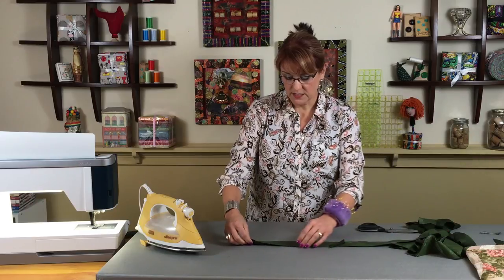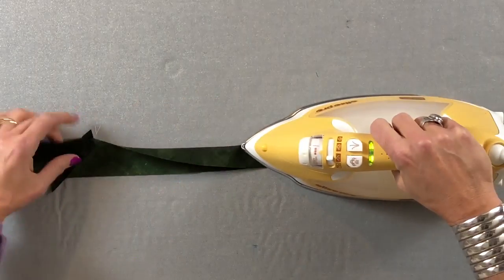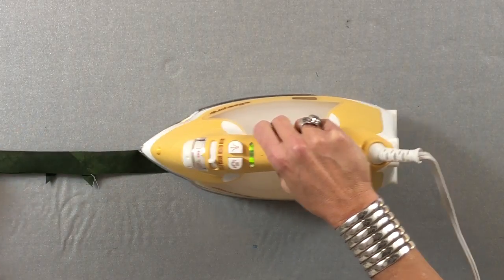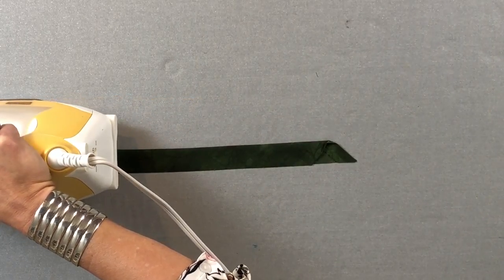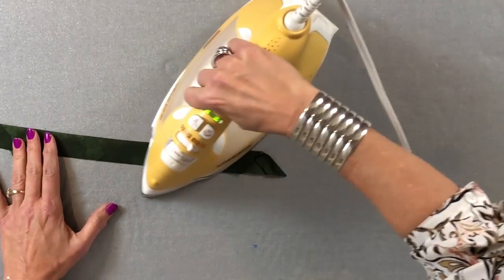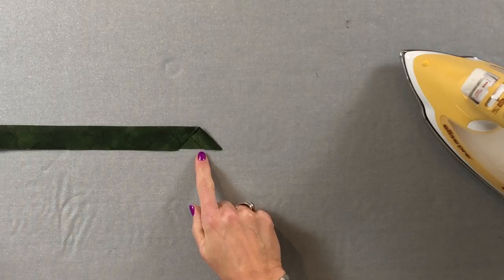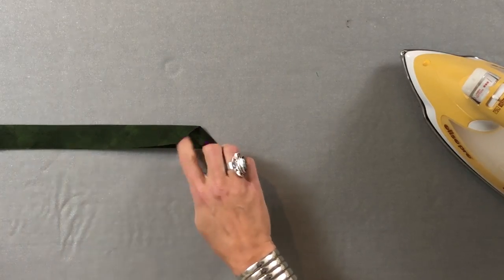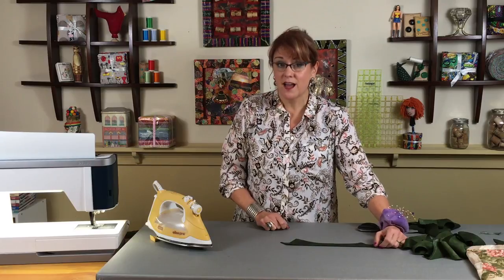Now pressing — be very careful because this is bias and you could stretch it out, which would ruin it. Be sure that you are really cautious. I'm going to fold this down all the way across, taking my time, pressing with steam but not stretching the strip. You can see it'll fold down. That's what the beginning looks like where it's folded down — it'll make sense when we start stitching because I'll be able to tuck my other end in there.